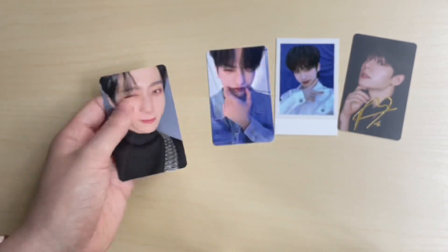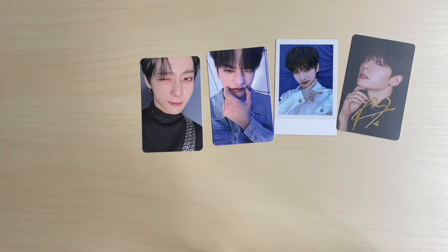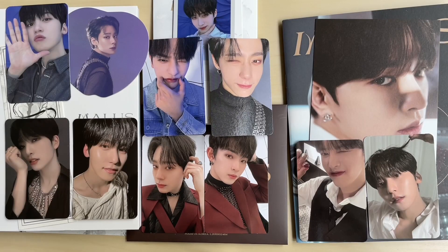We pulled Hwanwoong so much this era, but are you kidding me - this card is so cute, I love it. Not bad! I pulled a lot of Hwanwoongs but I did pull every member at least once, so we love that. That was my unboxing of ONEUS 'Malice' - I hope you enjoyed and I'll see you guys next time, bye!